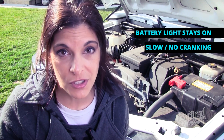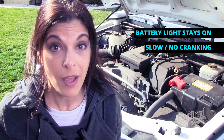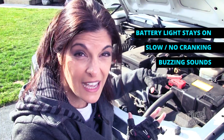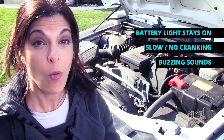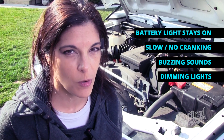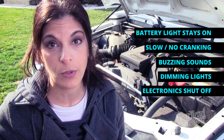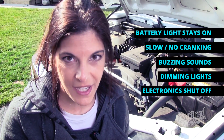Your battery and your alternator work so harmoniously together that when there's a problem — like your battery light comes on in the dash and won't turn off, your engine cranks over slowly or not at all, a strange buzzing sound near your alternator signaling a bad bearing, or your lights seem dimmer than normal but brighten when you rev the engine — it's tough to tell if it's the battery or the alternator. Hopefully this series answers that.